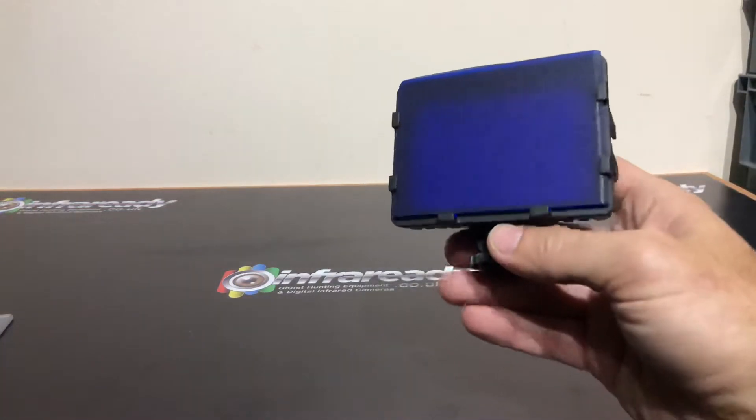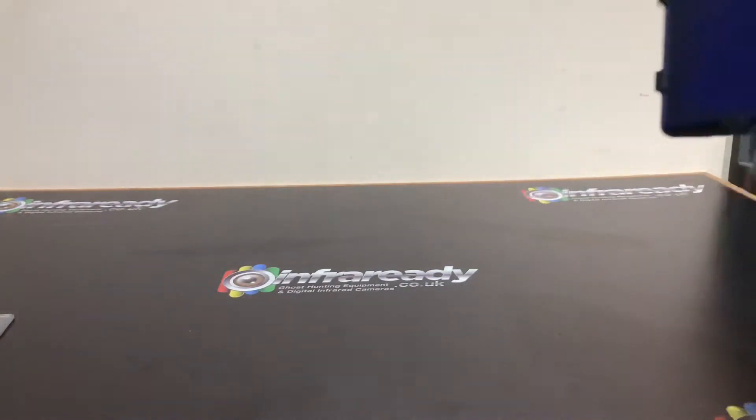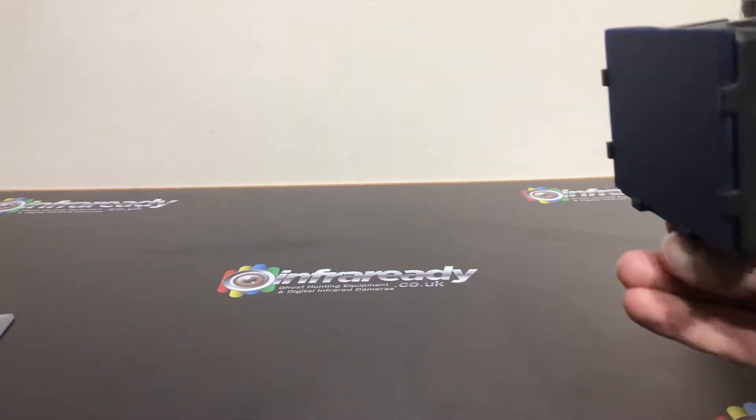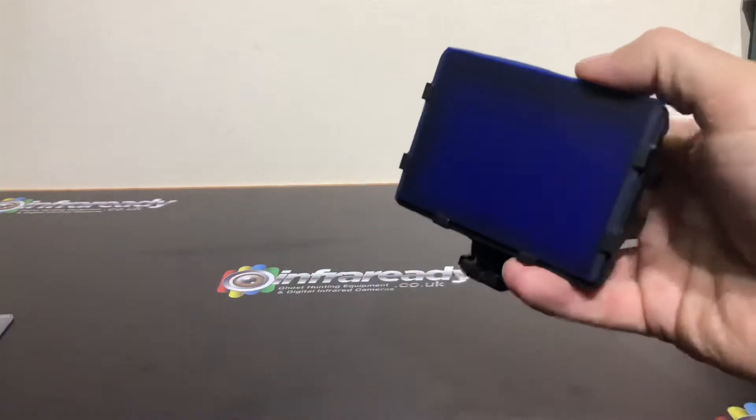Some teams have color preferences — green and blue tend to be the main choices. This actually saves you from needing a full spectrum or night vision camcorder, so you can just use your normal camcorder.